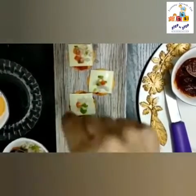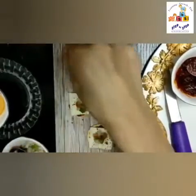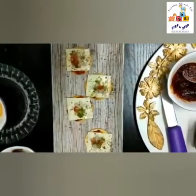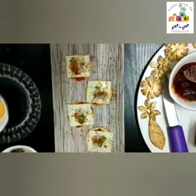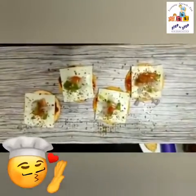It is a very simple and easy recipe and everybody is going to love it. Our pizza bites are ready to serve — enjoy! Thank you.